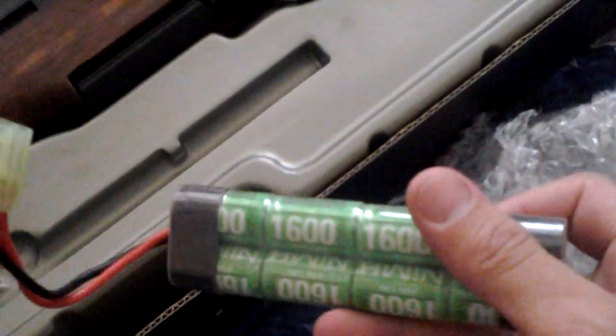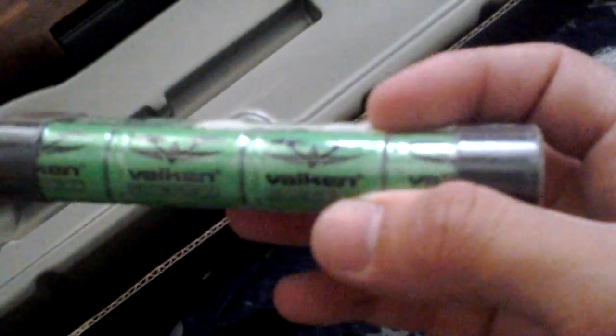Oh my goodness, it's actually bigger than I thought. There's the battery and the speed loader. Usually it comes with a cleaning rod. Just one battery with the gun. Let's take a look at it. I think this might be the original magazine that came with it. It usually comes with two magazines.